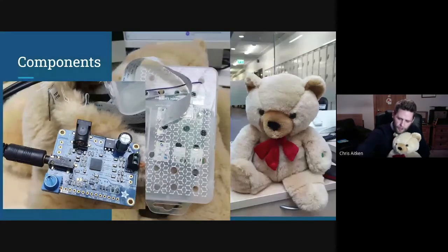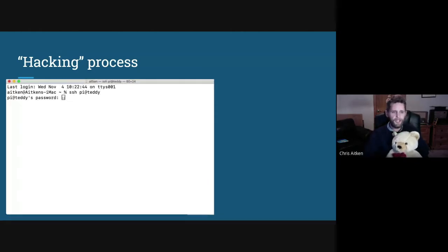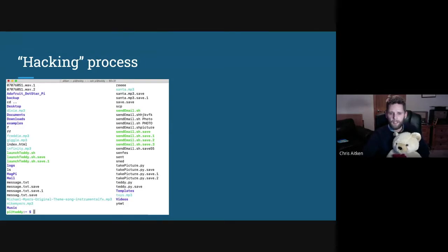The pupils connected to the Pi using SSH on their Chromebooks. The process was: SSH in using the default username and password for Pi, then use the LS command to list all the files. This is Teddy from last time he was used, so you can see loads of MP3 files the pupils downloaded for Teddy to play, along with some shell scripts, Python files, and text files. The first challenge was to take a picture.